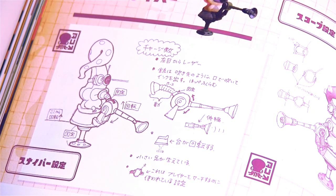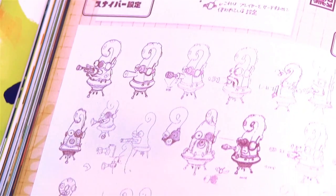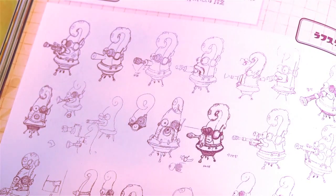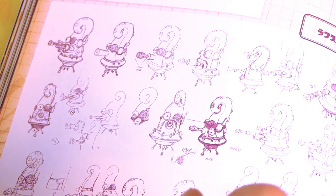Some sketches for the sniper enemies. There's a lot of cool stuff to look at there — I really like these guys. I think they have a pretty funny look to them.